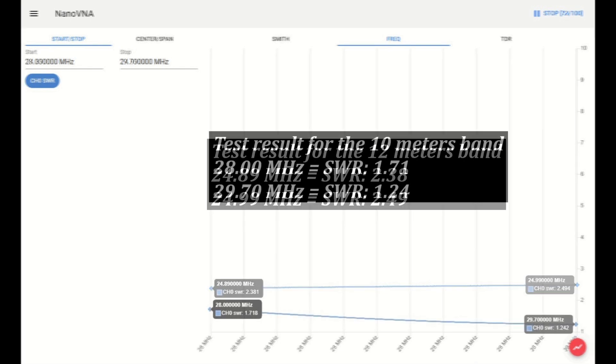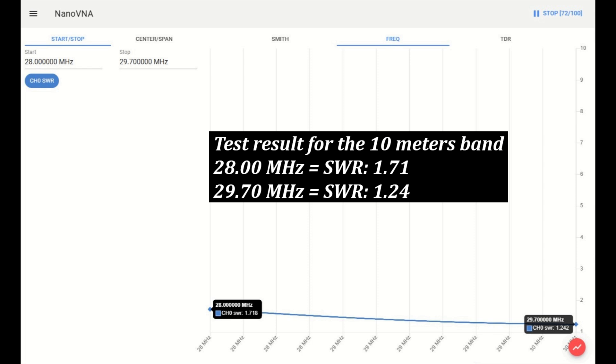Test result for the 10 meter band. At 28 MHz, the SWR is 1.71. At 29.70 MHz, the SWR is 1.24.